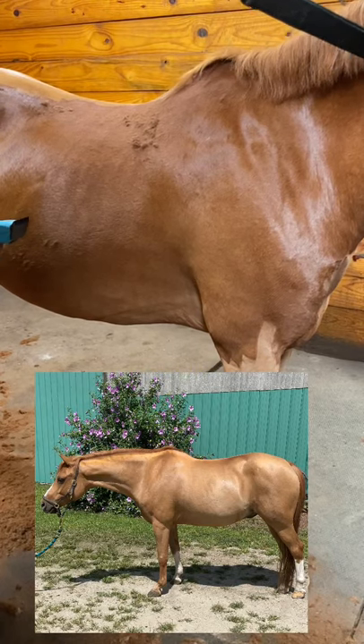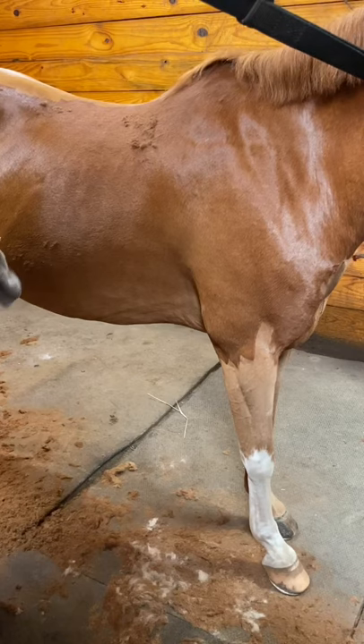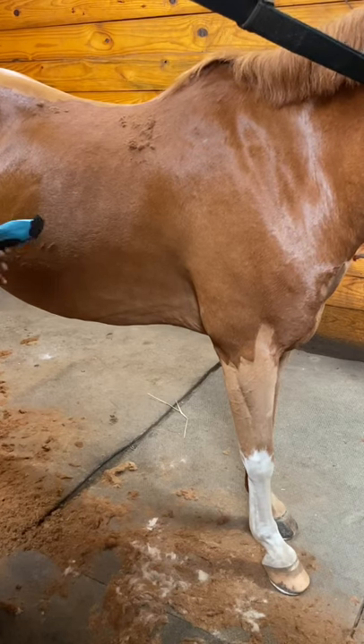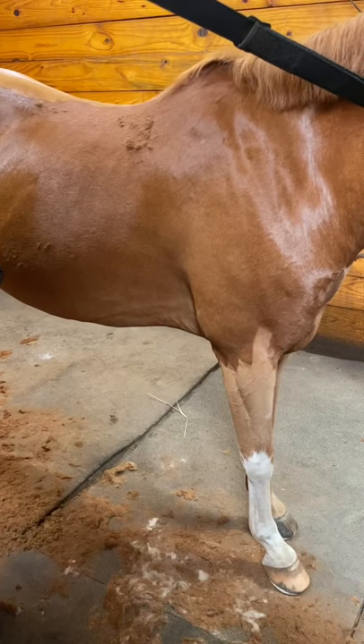Hey guys, this is Erin Gall with Equine Detailing. We are continuing our series showing you guys how to body clip. We're going to work on the elbow and armpit and chest area.